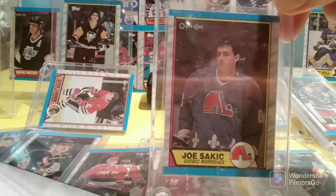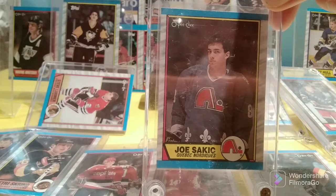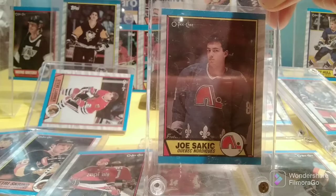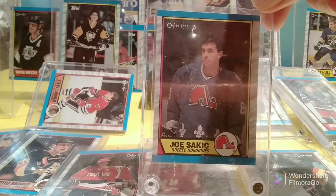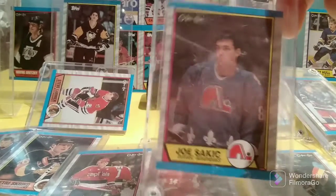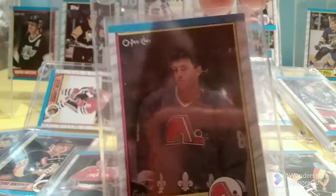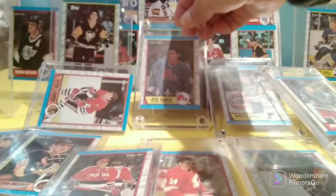Let's start with the rookies. Here's the most desirable card from both the OPC and Topps set: the Joe Sakic rookie. Topps cards were a little more scarce than OPC, so they're a little pricier by maybe 10% to 20%. Still, they were overproduced by this point, so it's easy and inexpensive enough to get a complete set of Topps or OPC. When the most valuable card can be bought for anywhere from $5 to $10, you know it's not an expensive set. When I was younger and collecting these, Topps were more available in my area, so I had a ton of Topps Joe Sakic rookies — I had an album full of them.